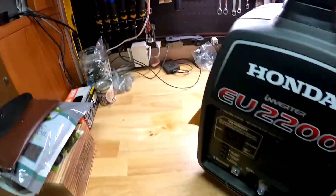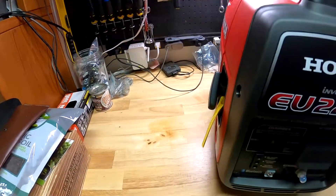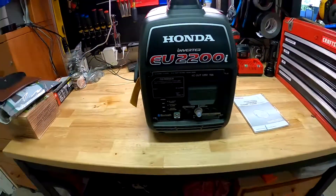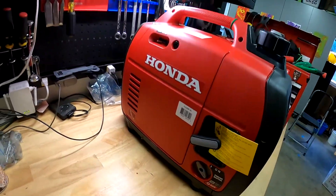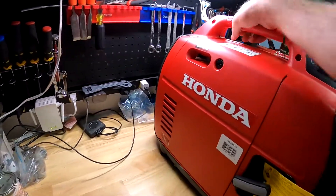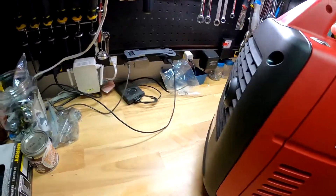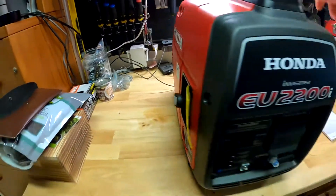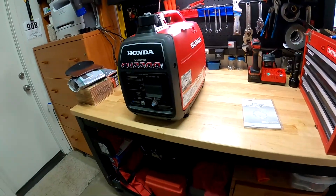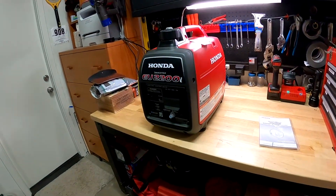Nice rubber feet on it. That's the directions — simple. That was probably not very helpful, but now you know what's in the box.